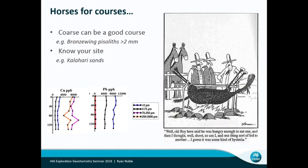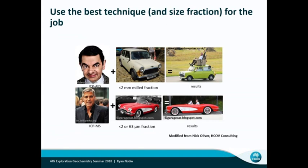Nick Oliver uses this analogy to say what sort of techniques should we be pairing up or what sample media? He does this around different extractions. I've put in here Mr. Bean with the Mini — it's like being pretty generic, where we've just taken 250 mesh or micron, 80 mesh and just gone with it. And you're not going to get good results.